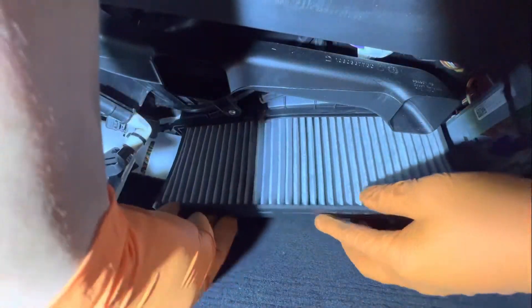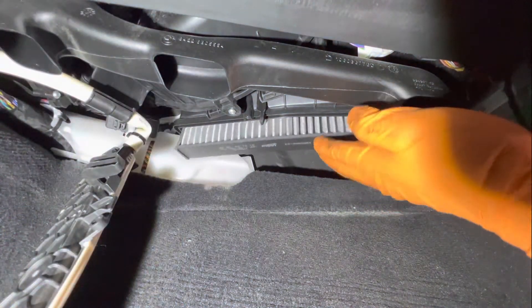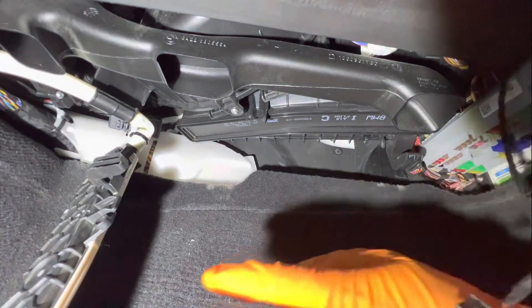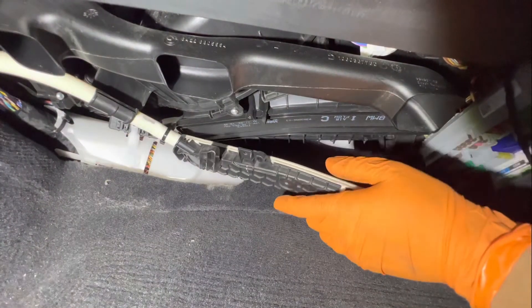Once you get the filter inside, if your filter comes down like this, it's not all the way in — so go ahead and give it a quick push. You'll hear kind of a click and it's going to hold itself in place. That's how you know it's installed correctly.